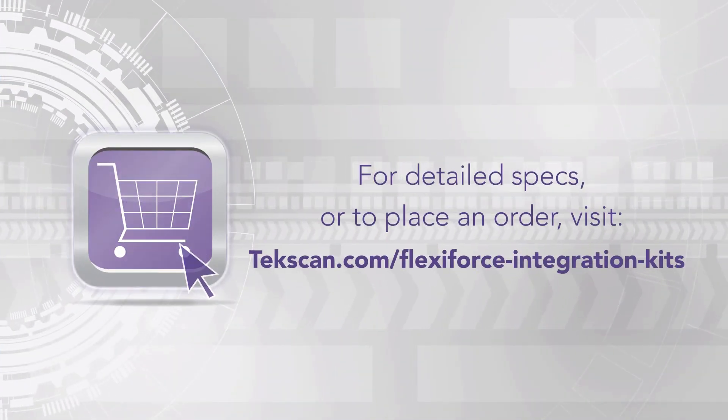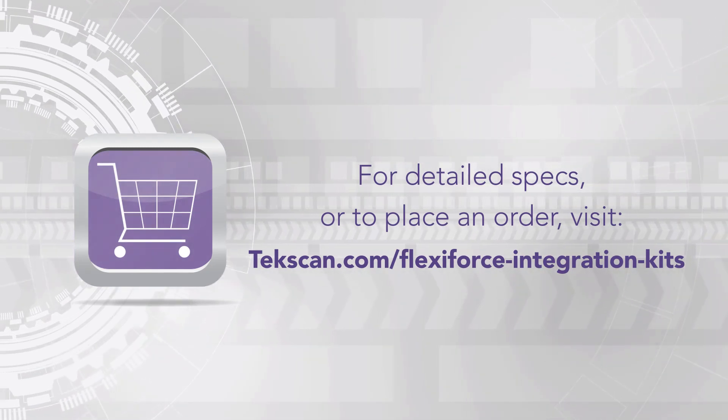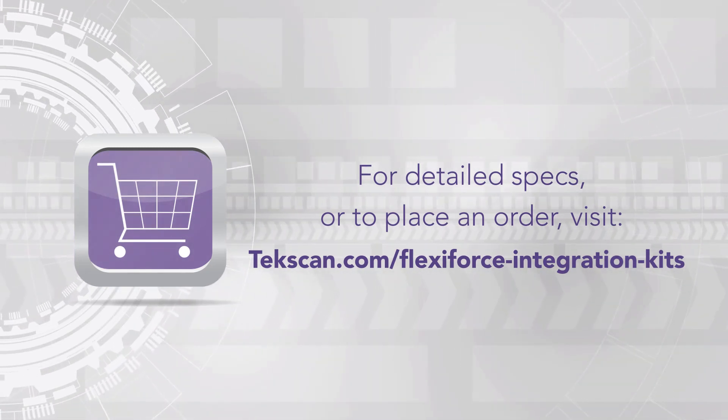Thanks for watching. For more information or to purchase the FlexiForce Prototyping Kit, visit our online store at techscan.com.